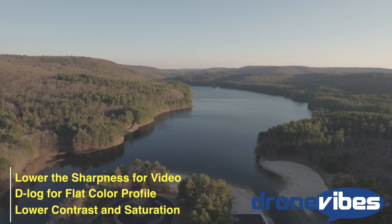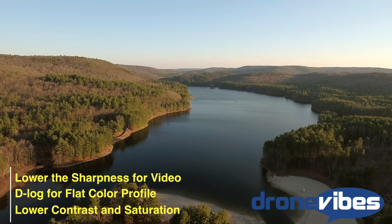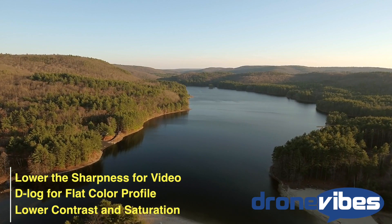It's always easier to sharpen your videos in post. I usually shoot in the D-log color profile and dial down the sharpness, contrast, and saturation to about negative 2, then process the video in post.